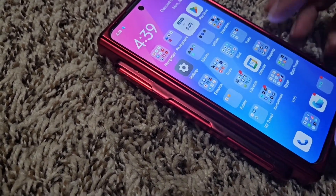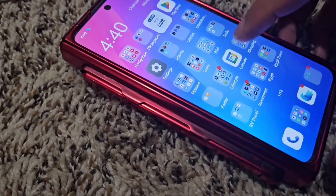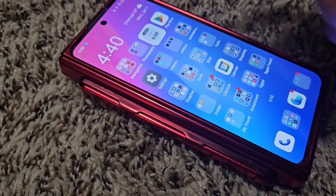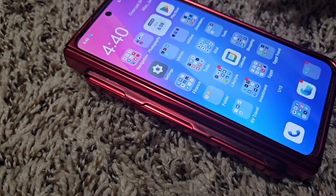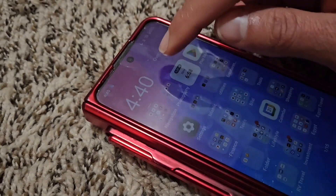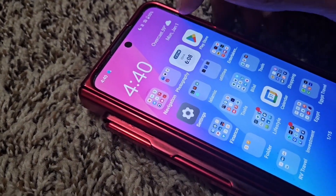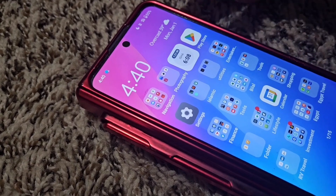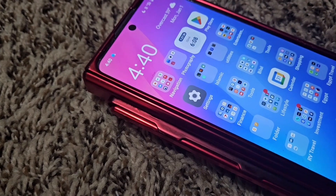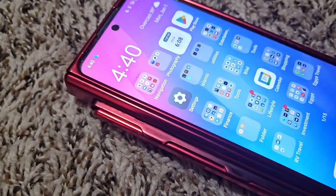One thing I noticed is the calendar icon here does not show the day — like whether it's Tuesday or Monday — it doesn't show any of that. But you can add widgets; for example the weather widget shows me today's date and day. Unfortunately that's something you're going to have to get used to a little bit, because that's not something we were used to on the iPhone.